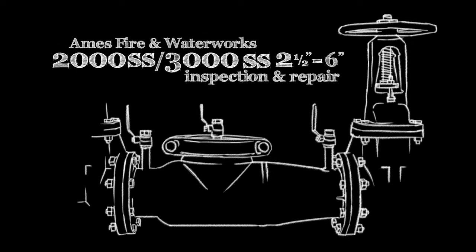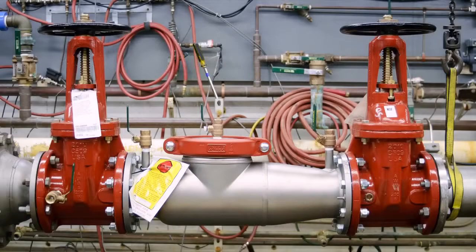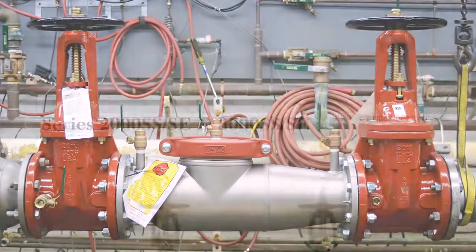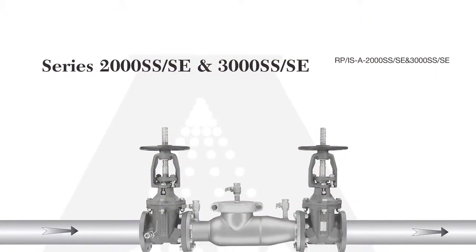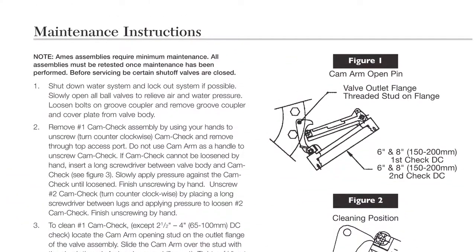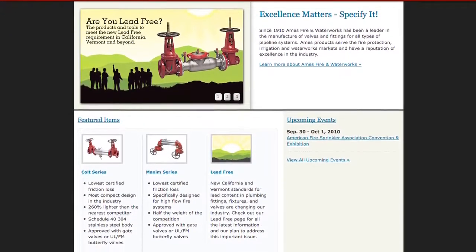The following video addresses the inspection and repair of the Ames 2000SS and 3000SS backflow prevention assemblies, sizes 2.5 to 6 inch. Before beginning any work, familiarize yourself with these procedures to avoid harming yourself or damaging the assembly. A copy of the following procedures, as well as specification sheets, repair kit ordering information, and additional product resources can be found online at amesfirewater.com.